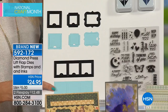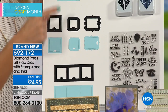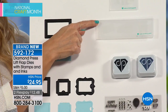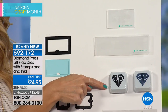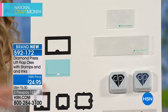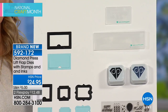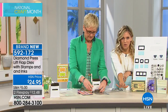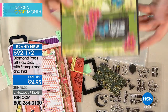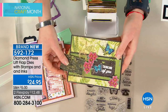You're getting the folders that go with it, and two ink pads — just a little bonus included. All of this for essentially what you'd pay just for the stamp set. This is brand new, kicking off our National Craft Month. If you want the lift flap dies with the stamps and the inks, it's $12.48 to bring it home. This is from Diamond Press and once it's gone, it's gone — Diamond Press only does one of everything.